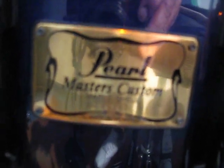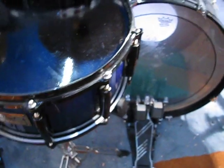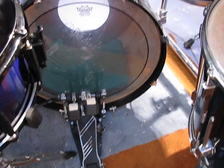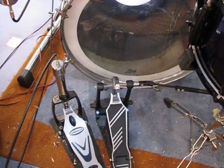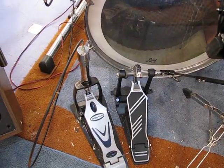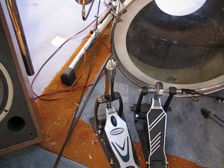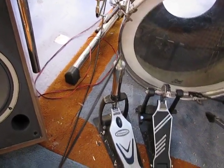The double bass pedal — it's nothing special, I think it's a Millennium or something like that. Until I get better, that's good enough for now. And for the time being, because my hi-hat stand is getting in the way — the legs of it — I'm using this as a hi-hat stand.